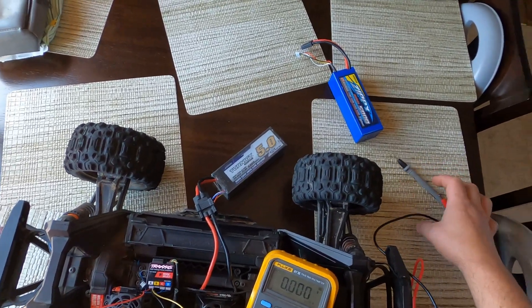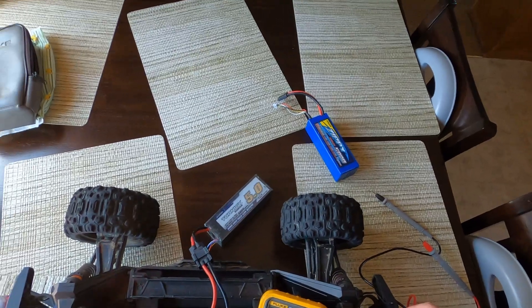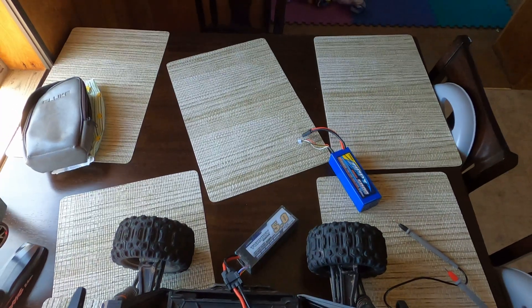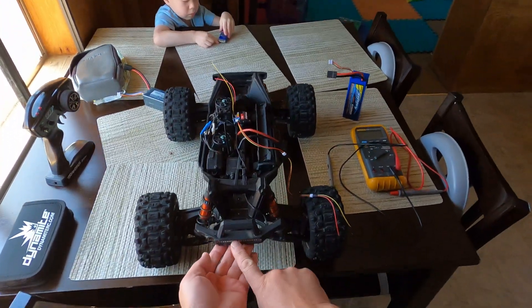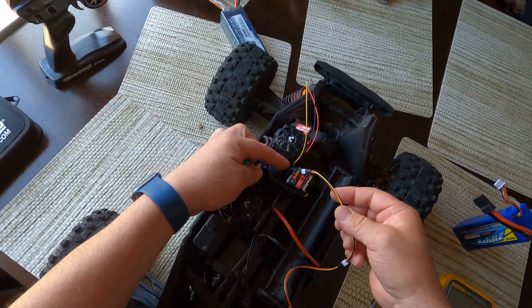I'll make a video here in a minute showing me wiring a battery directly to one of these lights in high and low beam using a single battery. I'll cut to that here in a minute. This is me — I'm going to show you that even with a 3S battery you can light up the front LED light.